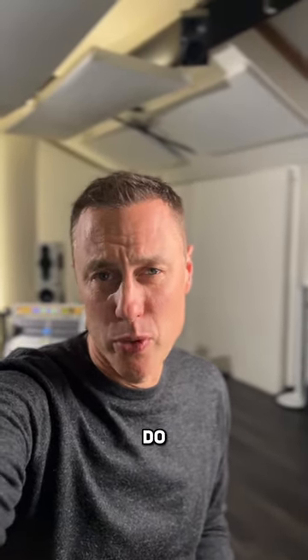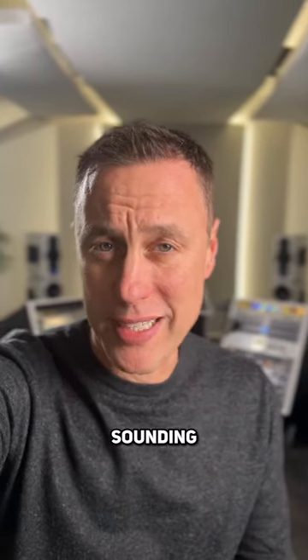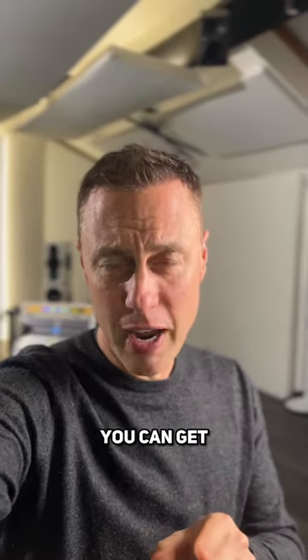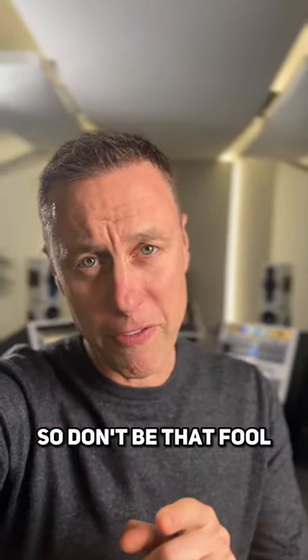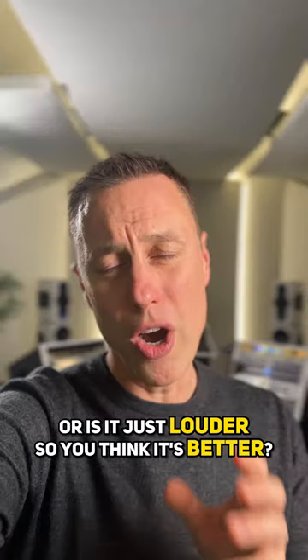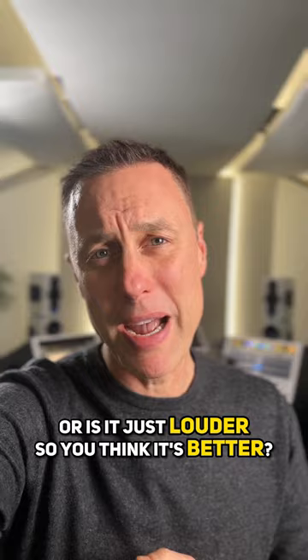This is something that not many people do, but the ones that do get much better sounding mixes. When you're adding plugins to process the sound, you can get fooled by the level. Is the process you're applying actually benefiting the music, or is it just louder so you think it's better?